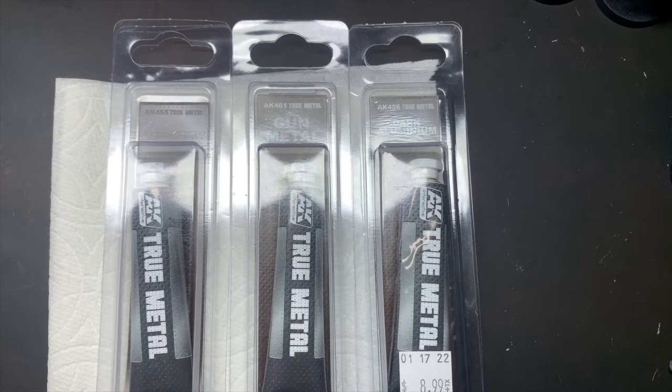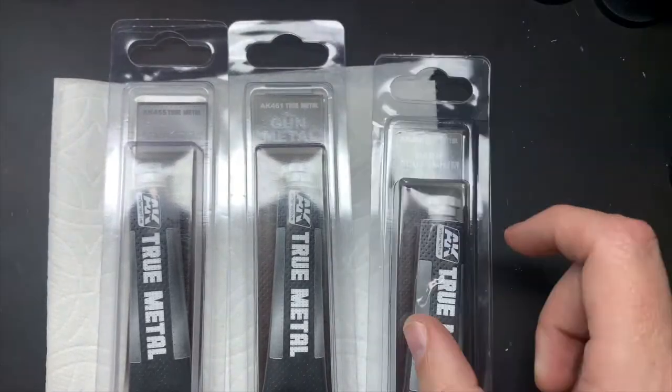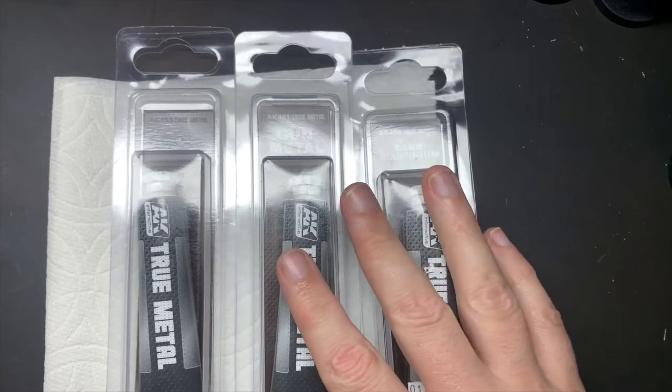Hi guys, this is Sam from Warpgate Studios. I hope you're well. This video is going to be on dark aluminum, gun metal, and the normal aluminum from AK True Metals.